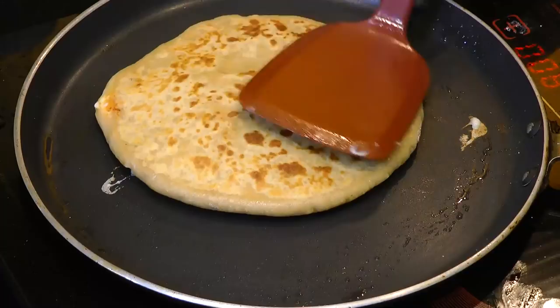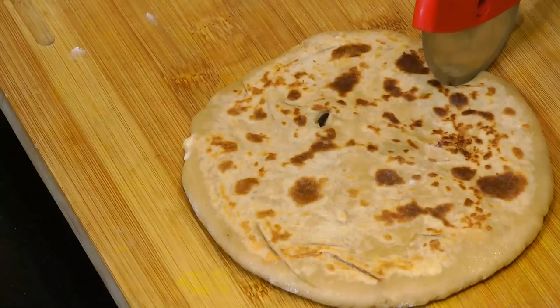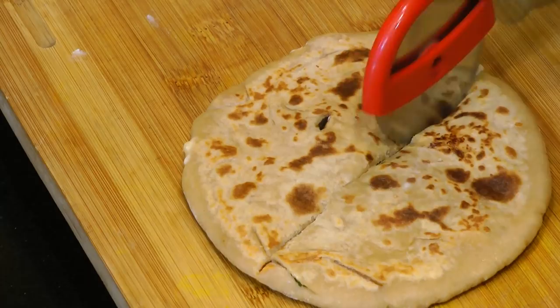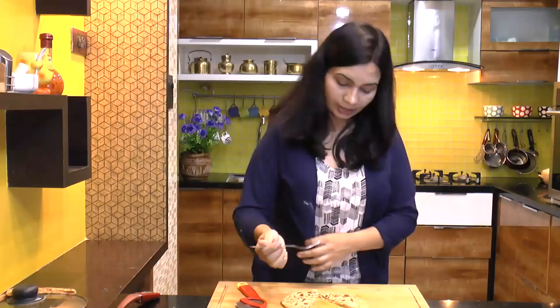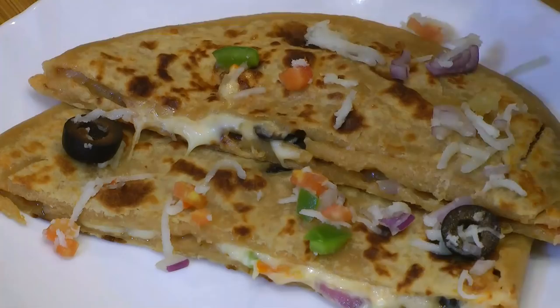I can see a lot of cheese coming out, and now it's ready to be served. It's nice and piping hot. With the help of a pizza cutter, I am going to just open this up. Look at this — look at the cheese! This pizza paratha looks super good. This is really a kind of different paratha, and specifically our kids really love it.